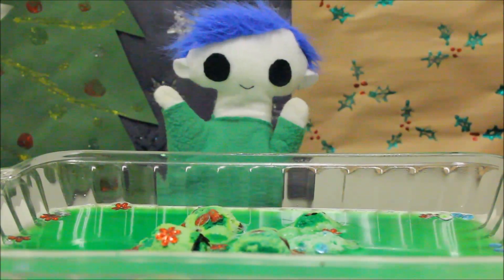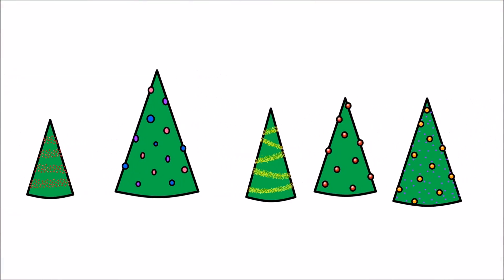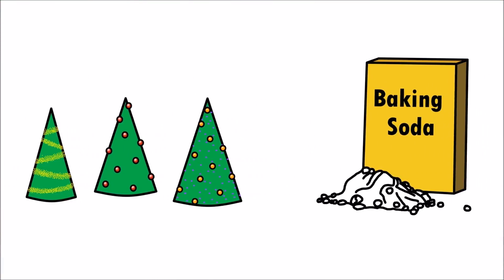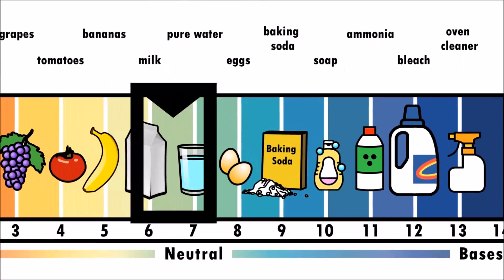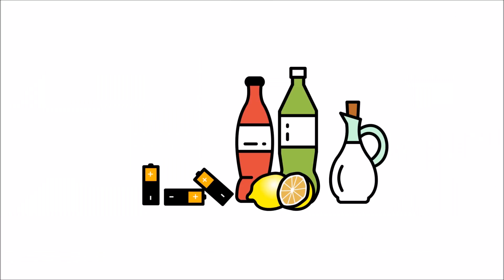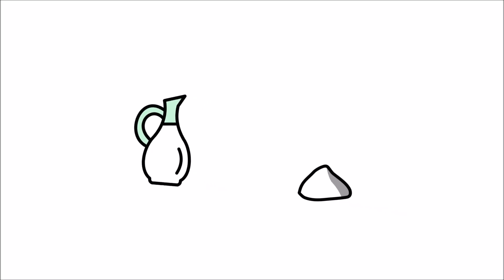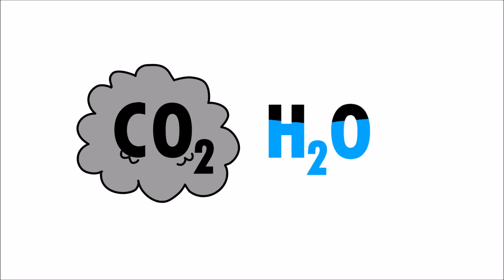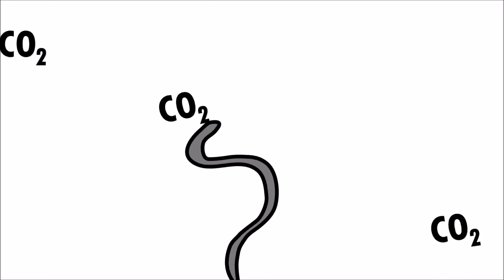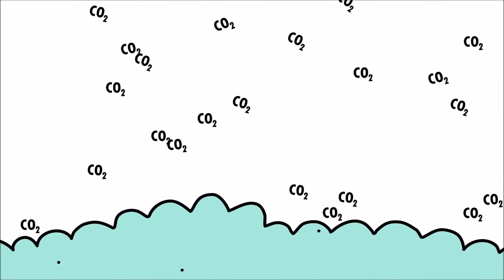Do you want to find out why they dissolved? In this experiment, the trees are made of baking soda. In chemistry, baking soda is a base. Bases can be used to neutralize acids. Vinegar is an acid, and when baking soda and vinegar are mixed together, they decompose into carbon dioxide and water. Carbon dioxide is a gas, and the bubbles you see from the reaction come from the carbon dioxide escaping the solution.